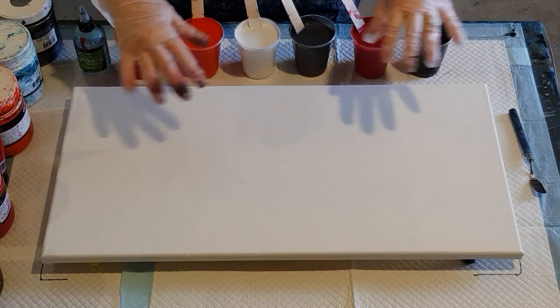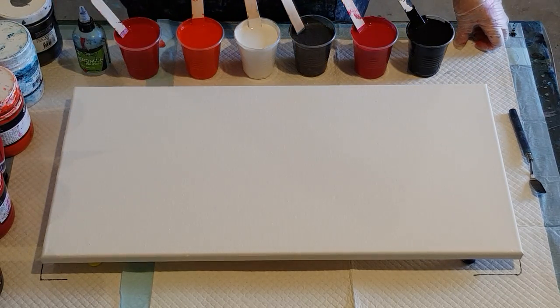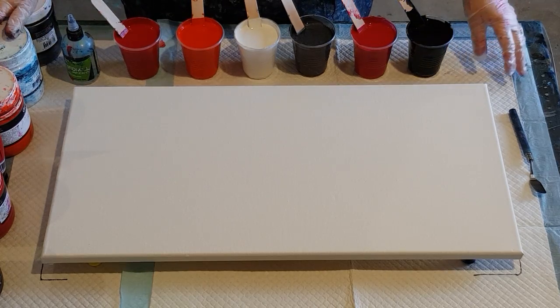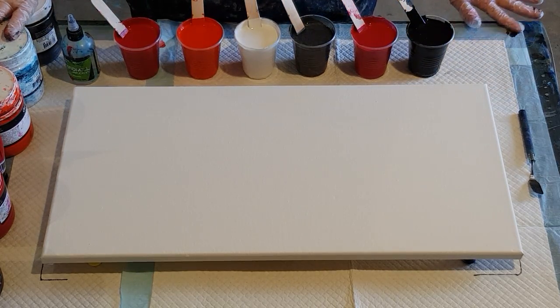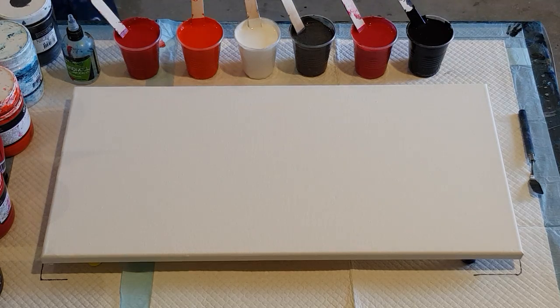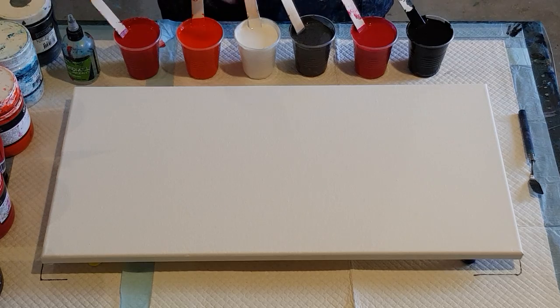Okay guys, welcome back again. I've been asked a few times now to do reds, so I'm going to give it a go. I'm in no way an expert at doing reds. If you're going to put it with white you're going to get pink, with white and black obviously you might get gray, so you're going to get different shades, but I'm going to give it a go.